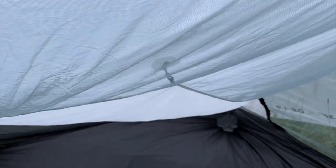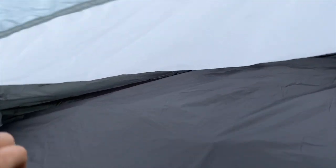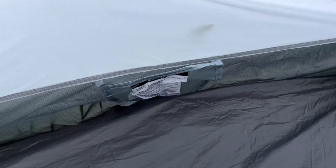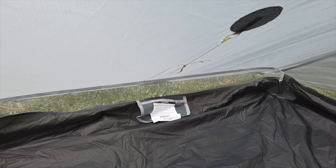Another positive in favor of the Landshan 2 versus the Landshan 2 Pro is the Landshan 2 has two pockets — one on either end at the head or foot space — where the Pro just has one pocket on one of those ends.